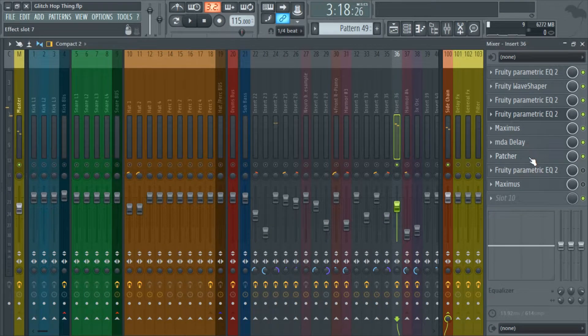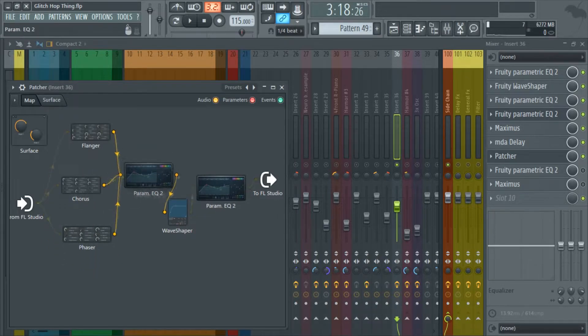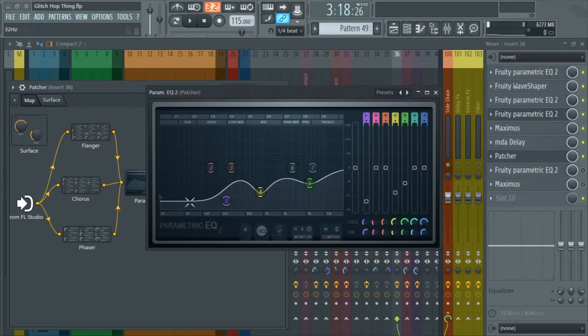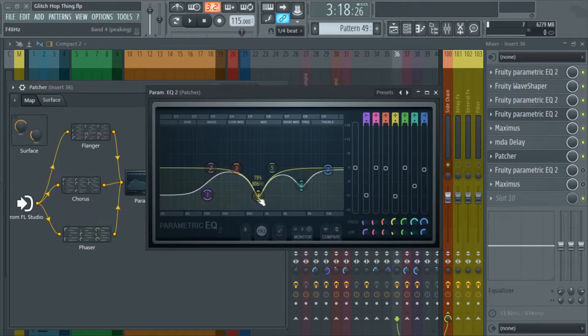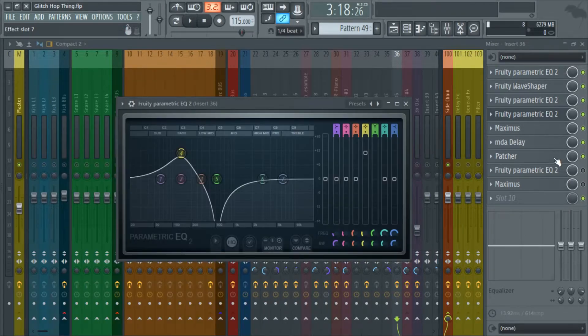Now here comes the patcher, which is the weirdest part. I have a flanger, chorus, and phaser all modulating the same sound. Basically this creates movement and destroys the frequency content of the sound because there's so much modulation going on. I took a lot of the low end out because it was just rumble — I left just a tiny bit there so I could distort it with this weird shape. Then I copied essentially the same EQ and made some minor tweaks.